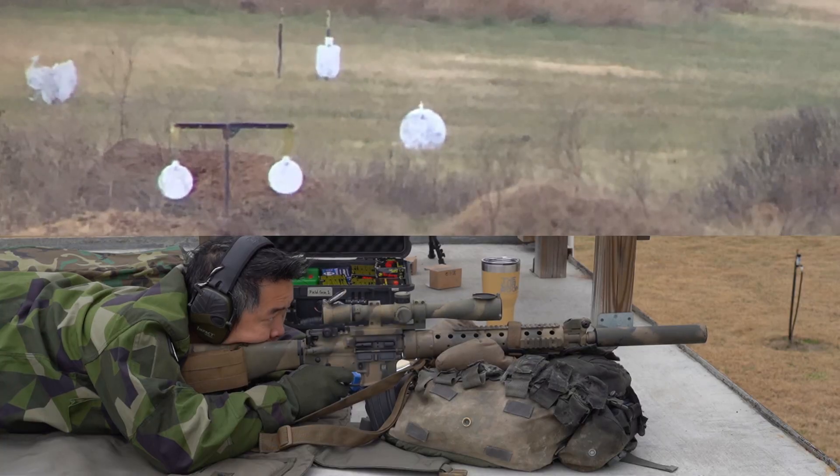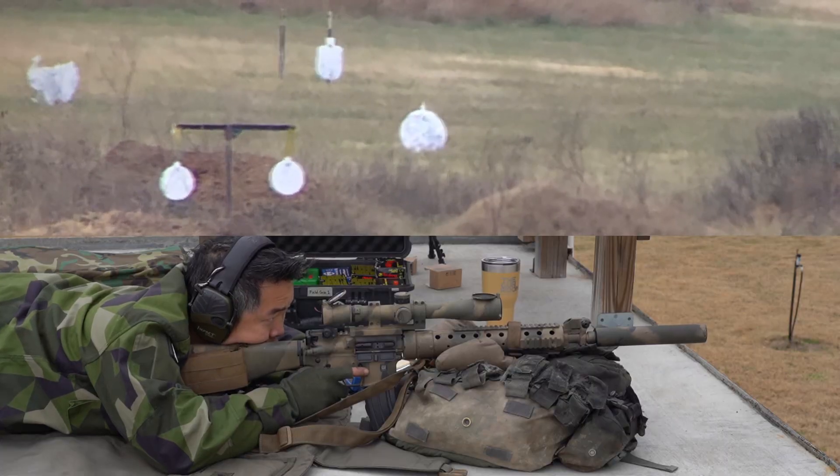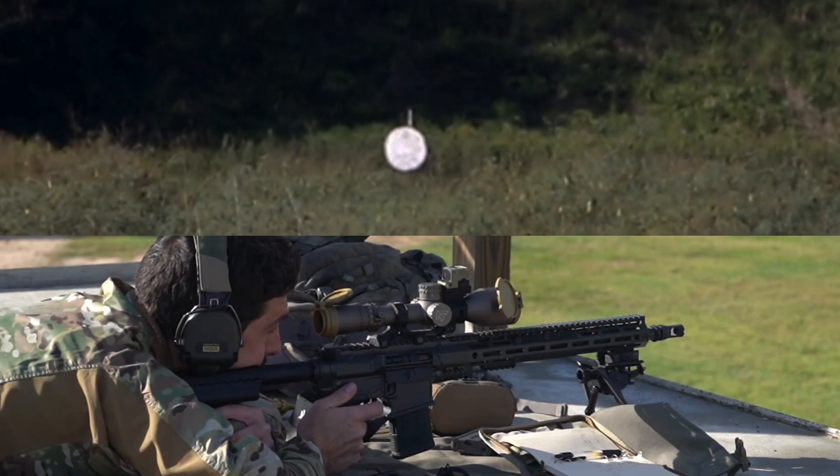Additionally, mil tends to have the advantage when it comes to actually ranging targets. If you know the approximate width of a target, you can use a formula within mils to quickly range that target, get a good idea of how far away it is, and then utilize that with your more practical, faster-based dope assessment to put a firing solution together.